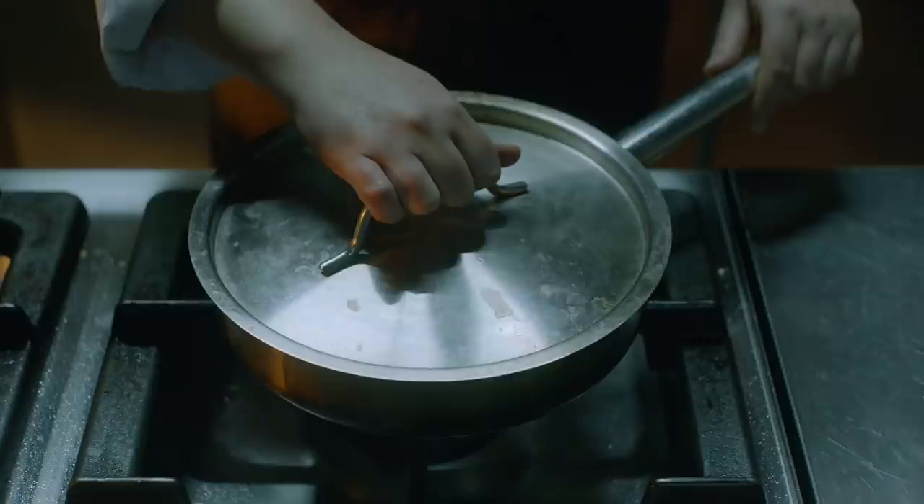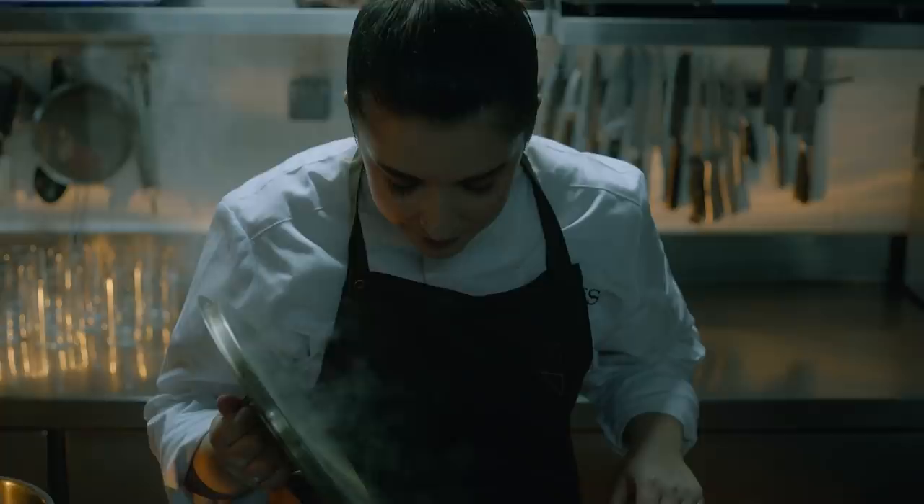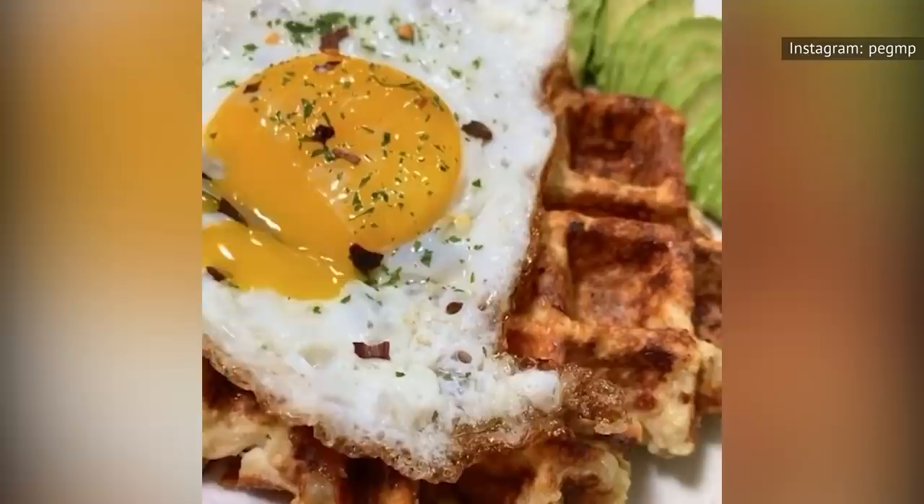The method is known as steam basting. By adding water to your pan and trapping in the steam with a lid, you cook the tops of the eggs without having to flip them. Of course, this thoroughly minimizes the chance of breaking the yolk before serving, which is something you don't want.